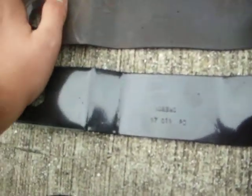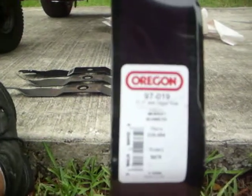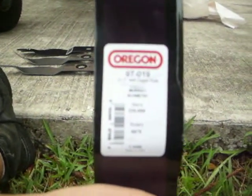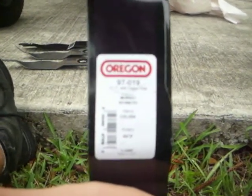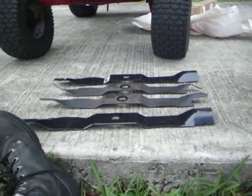These are the same parts. Oregon 97019. Oregon 97019. It says PD at the end on the new ones for some reason, I don't know why. But they have the Oregon sticker and Oregon 97019 badge. 21.2 inch, 0.848 center hole, replaces Murray. Yeah, so you can see the difference there.